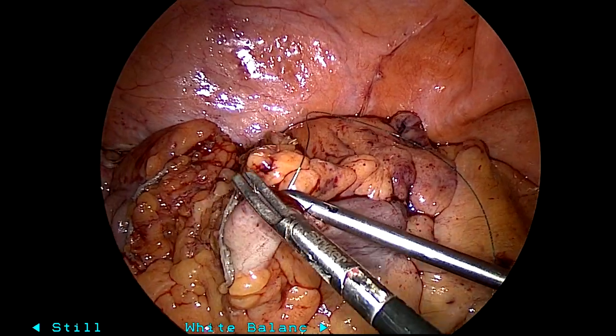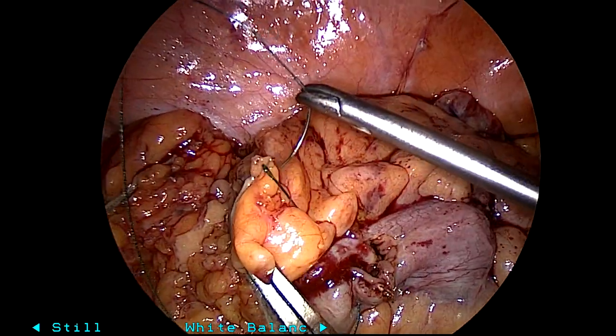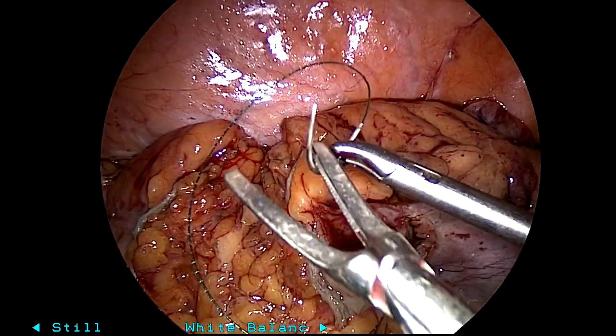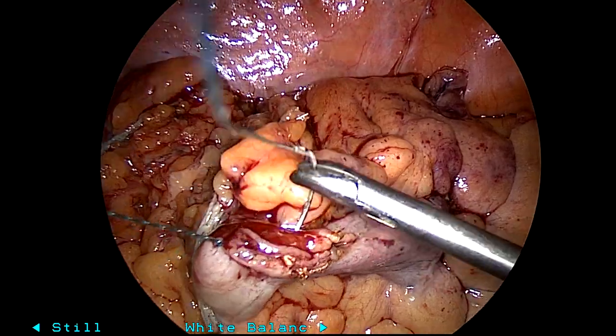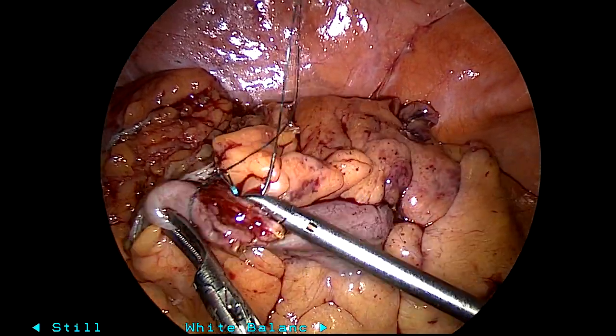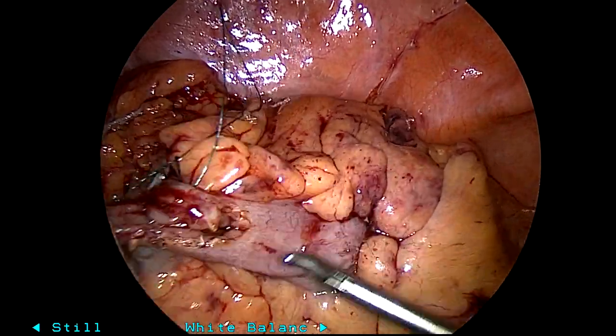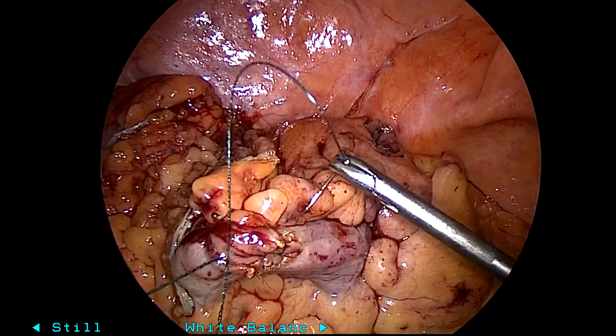I don't always do this, but in cancer cases I think it's worthwhile — I close this colotomy just so that when you're pulling your specimen through, you don't spill any stool or theoretically tumor cells. So I'm just doing that here. You can make the argument that this doesn't need to be done and you don't need to use V-lock. I was just trying to be expeditious.